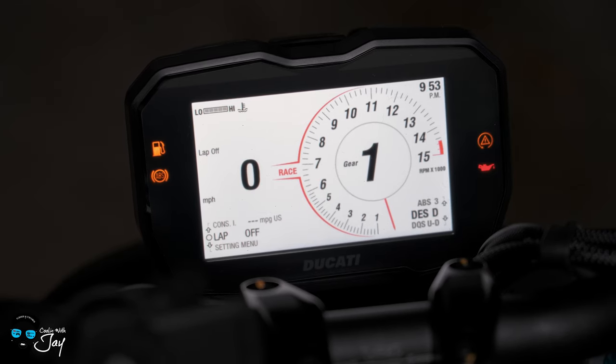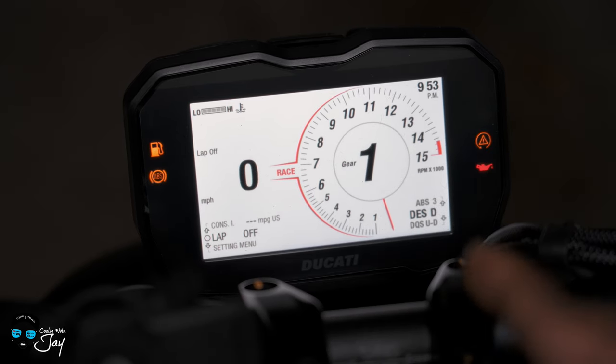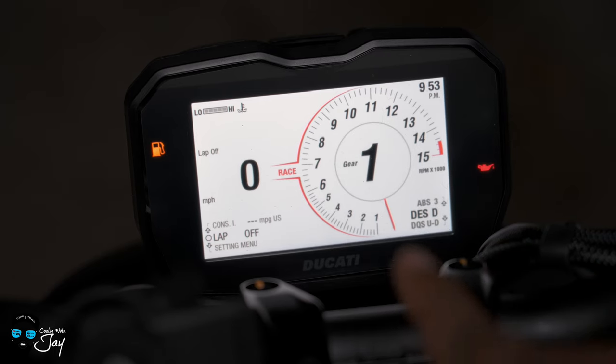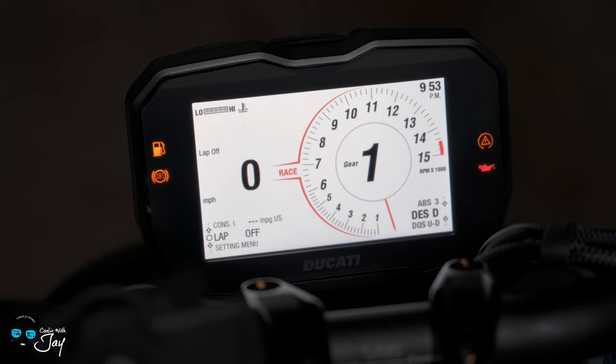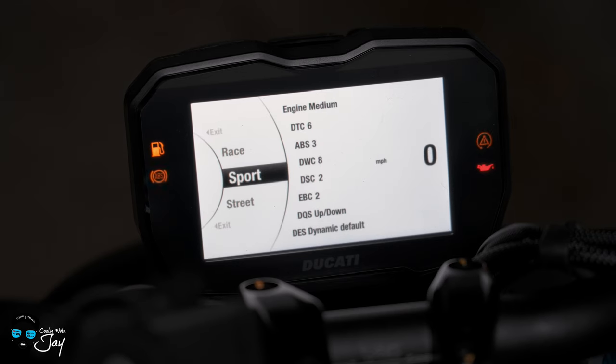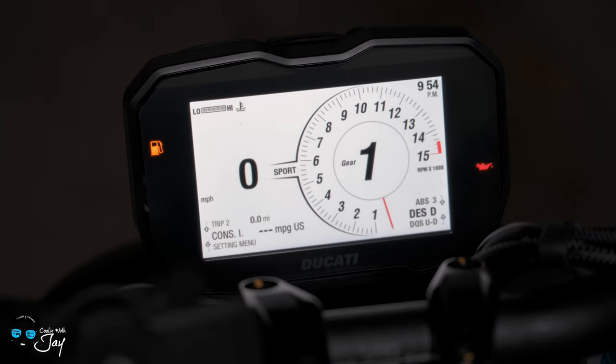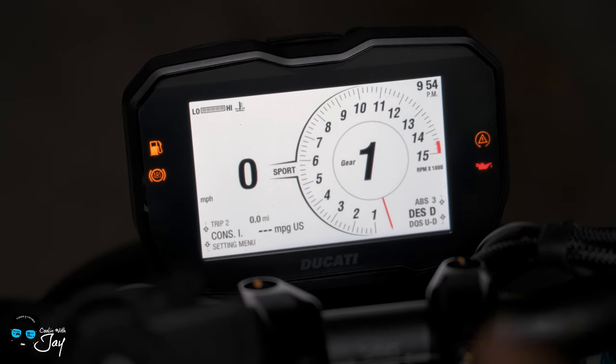Top right, of course, is the time — 9:53 AM. You have the tach. It's a red half circle for race mode. If you notice, from 6 RPM all the way to 15, it's bolder numbers, and everything below 6 is small. If you go into sport mode, all the numbers are the same size and it's a black half circle. And then if you go into street mode, it's a gray half circle. That's the main visual difference between street, sport, and race.